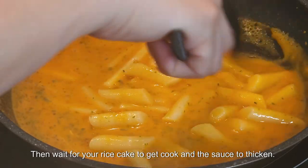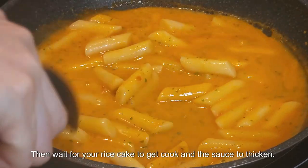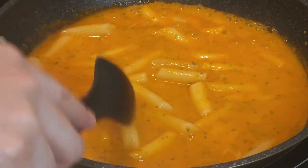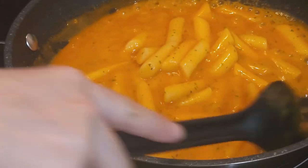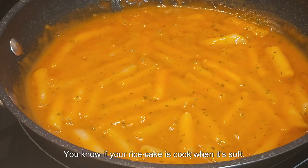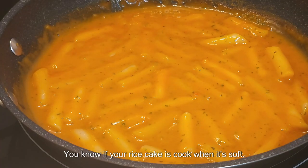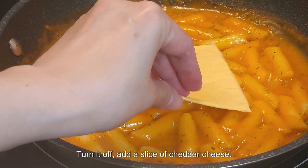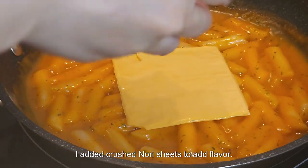Wait for your rice cake to get cooked and the sauce to thicken. You know your rice cake is cooked when it's soft. Turn it off and add a slice of cheddar cheese. I also added crushed nori sheets to add flavor.